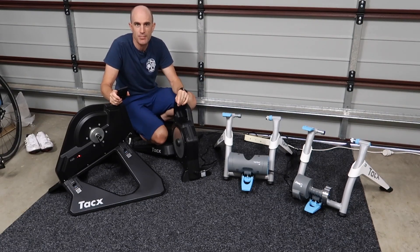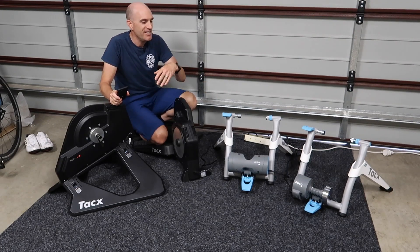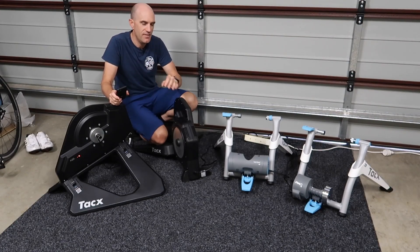Two best practices I can give you: do not pull the power out during this process — make sure you've got clean power and the kids aren't going to knock it out, that's very very important. Also, let the process fully complete. It can take up to five minutes depending on the trainer and the phone, but let it fully complete and then it's happy days.